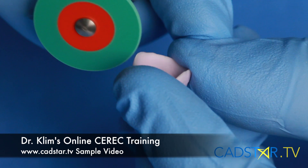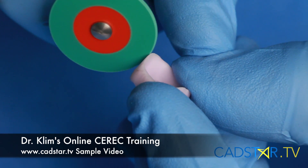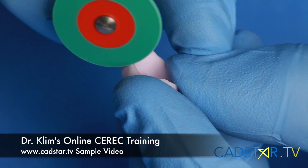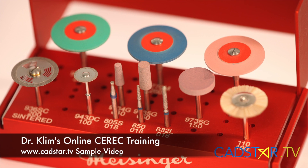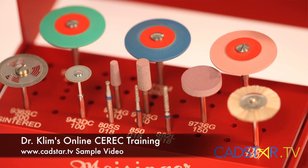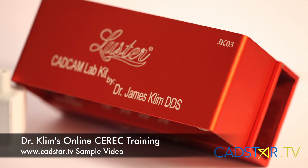Understanding how to mill is important — Emax is fairly brittle when it's in the intermediate phase during milling. We need to bulk the margins and add a certain marginal thickness to make sure we don't get that serrated, rough look. Then we cut it back afterwards using the Meisinger Clem lab kit, called JK03. I get no money from the lab kit, but I designed it because it's what I use, and I want to pass it on so it works effectively for you.